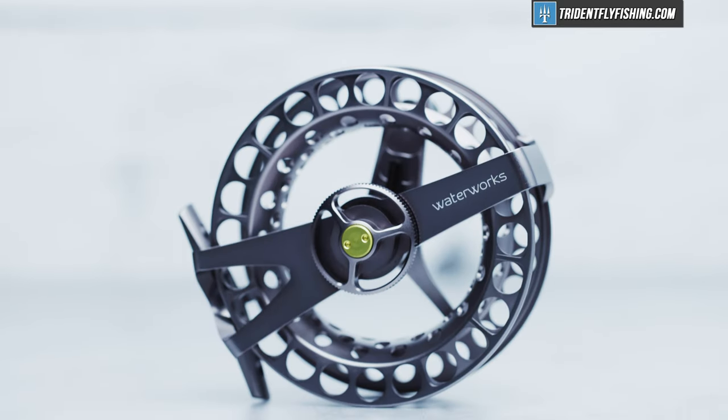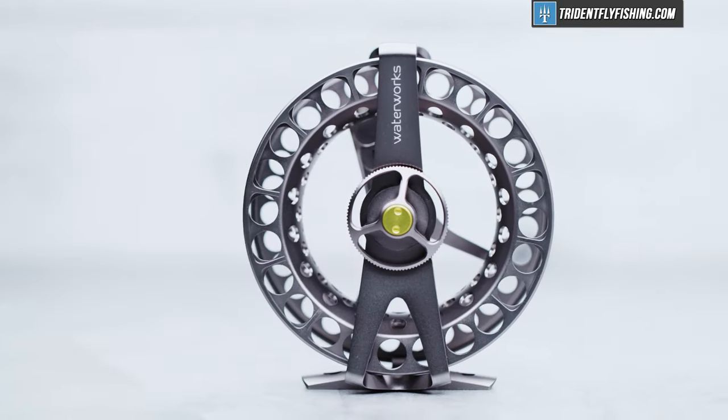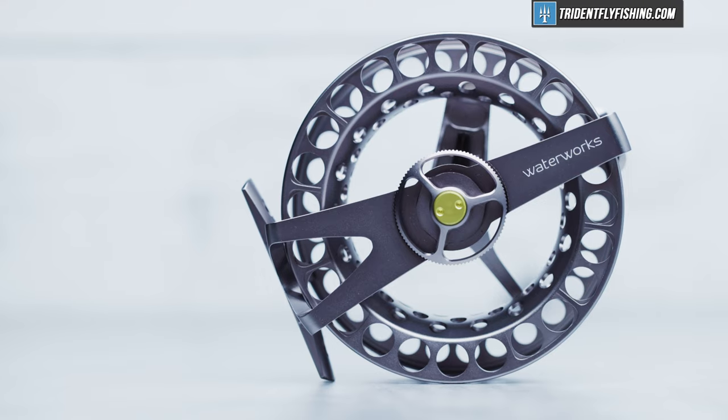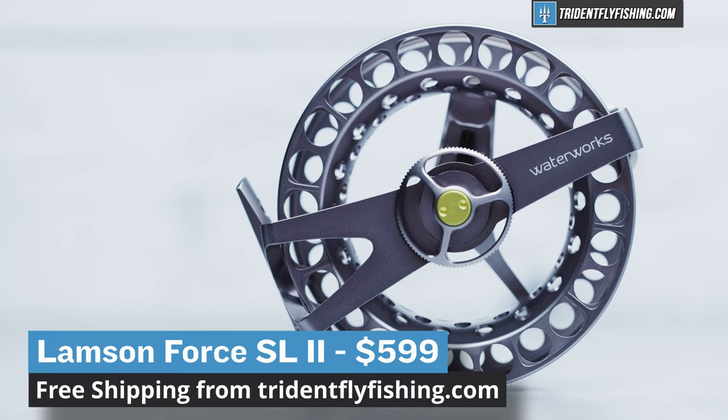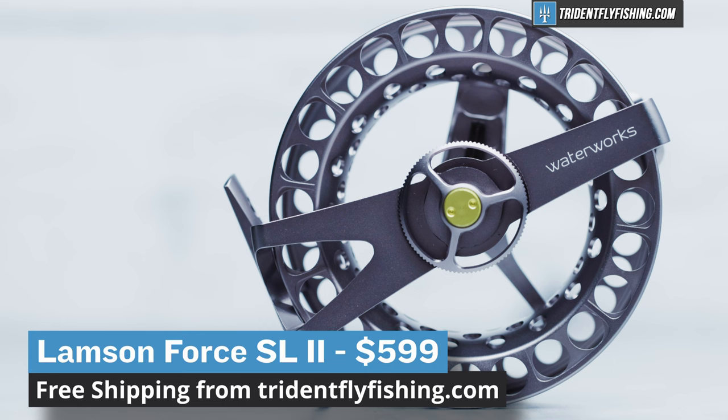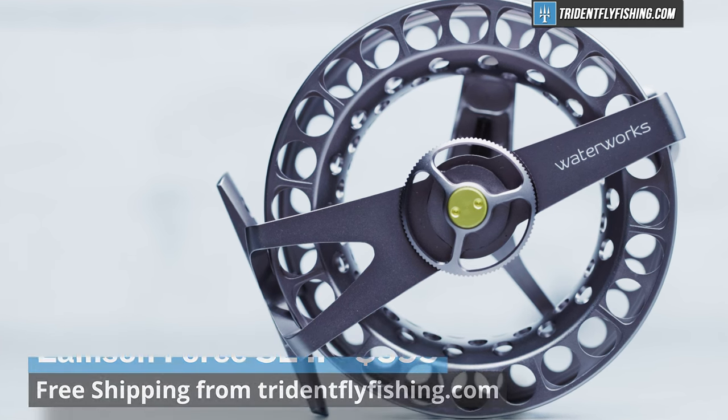This is the Lampson Force SL2, and it's Lampson's most expensive freshwater reel. Today I'm here to review it. At almost $600 for a five-weight size, this is the most expensive Lampson available today.